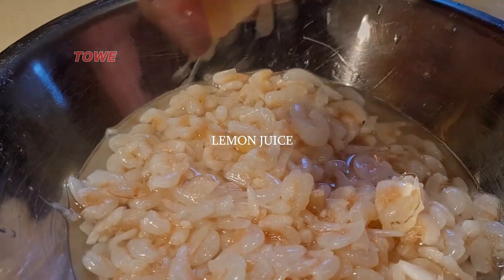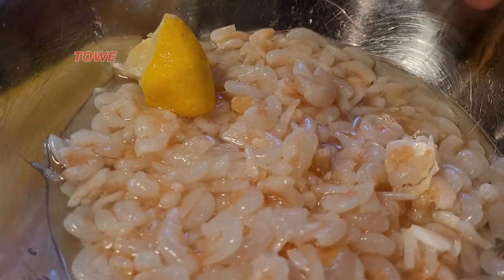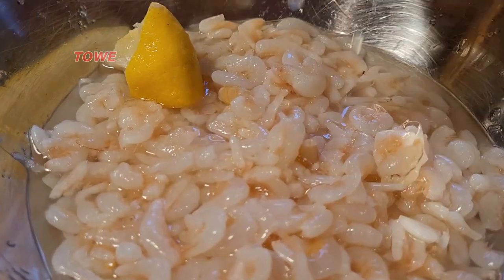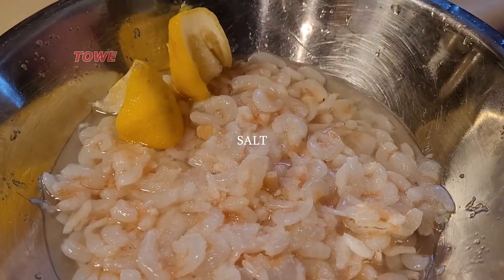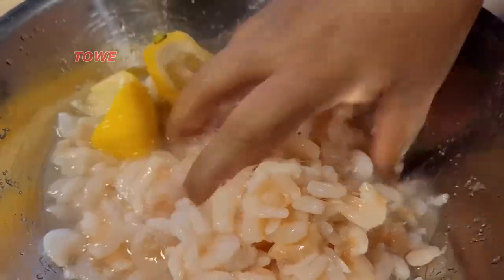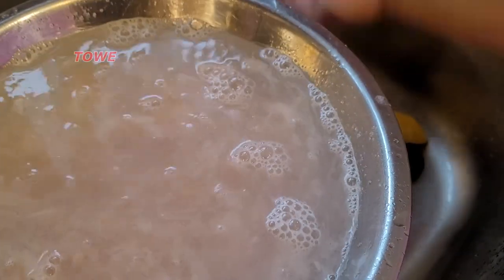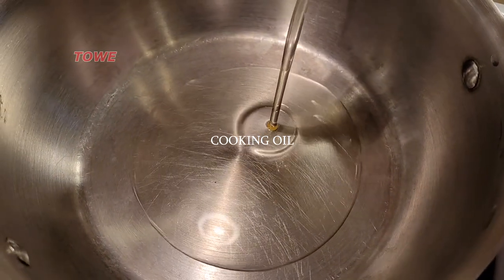We'll wash the shrimp with some lemon juice — we squeeze about half a lemon — and we'll add some salt. We'll soak the shrimp for a few minutes with the lemon and salt and then wash it. Lemon and salt is the best way to wash fish or shrimp.